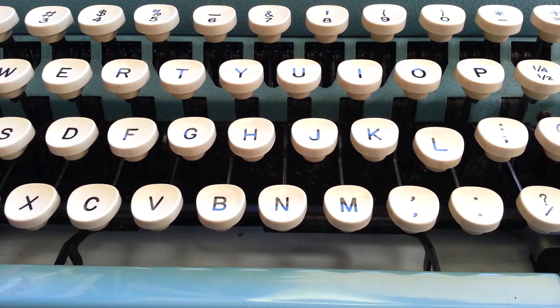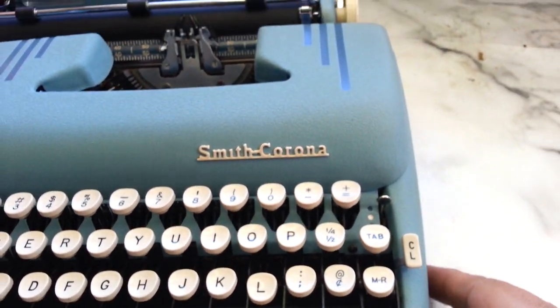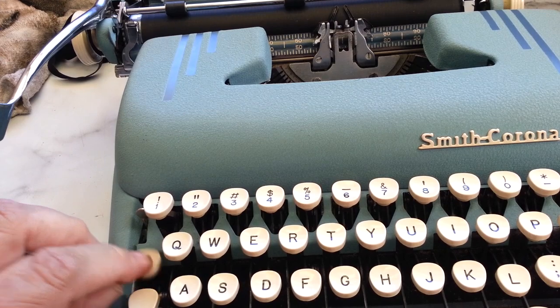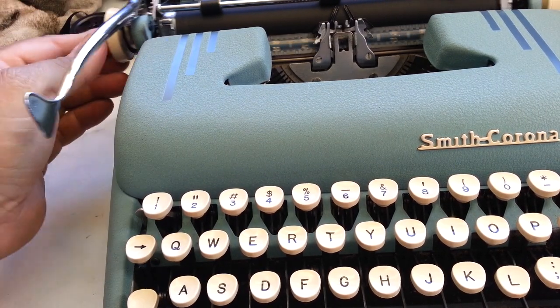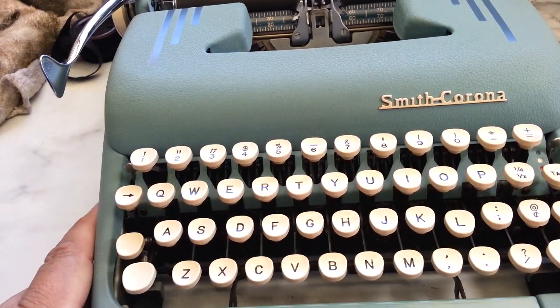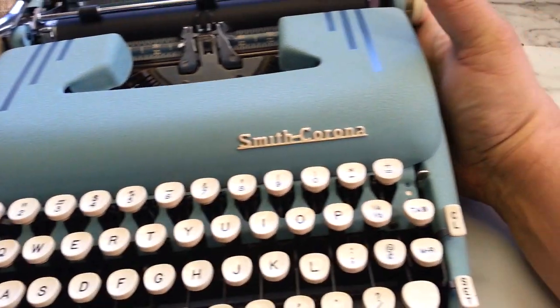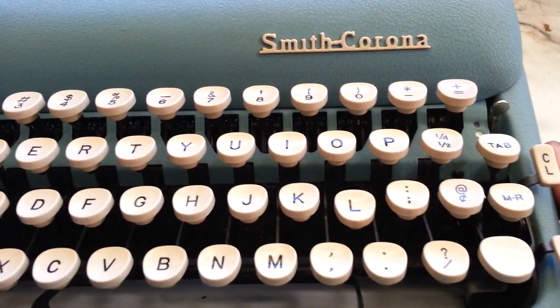Duane here, PhoenixTypewriter.com. I've got this blue Smith Corona — it's had a few different problems. I did the backspace on a previous video and the main spring was bound up, but now we're going to look at this letter L here that is sitting lower on the keyboard than the rest of the keys.